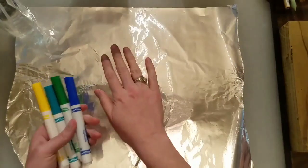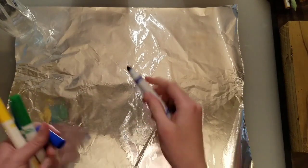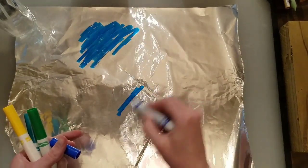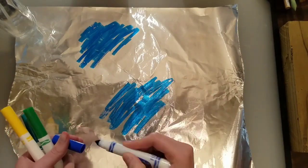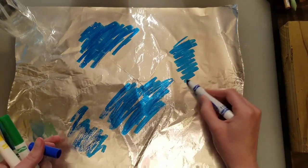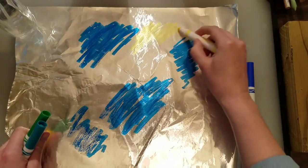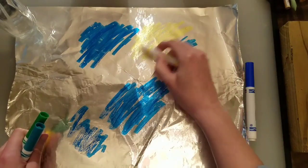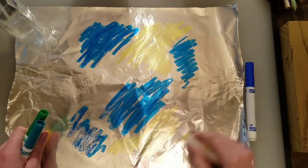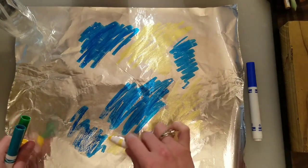I'm just going to color on the tin foil about the size of the paper. I'll take my blue and just color a blob of blue there. You can do blobs like this or you can do stripes. There's a trick if you're using yellow: you want to use a lot of yellow because it's already a pretty light color, so if you don't use very much of it the other colors take over and you end up not seeing it. So if you choose to use yellow, make sure you use a lot of it and take up a lot of space with the yellow.